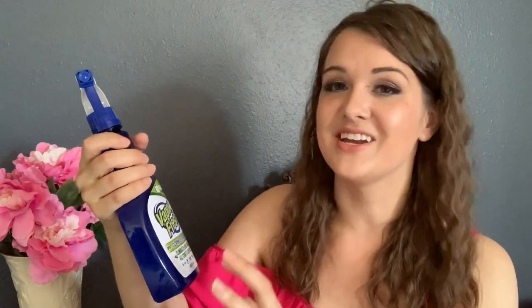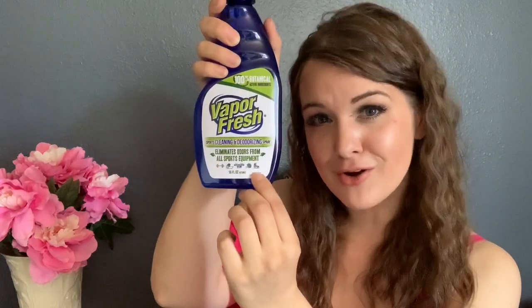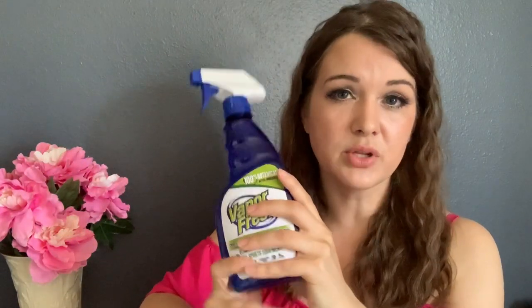There's actually a little ice skate right there on their logo, which is cool. You're just going to open up your skate, spray the inside, give it a couple squirts, open it up as much as you can so you can get down towards the toe, and then just leave your skate open to dry. This spray is non-toxic, so you're not going to have to worry about smelling fumes every time you get off the ice. I will be posting a link below to where you can get this spray.